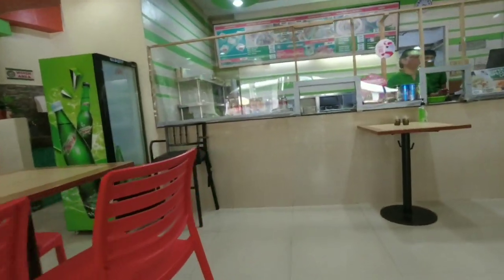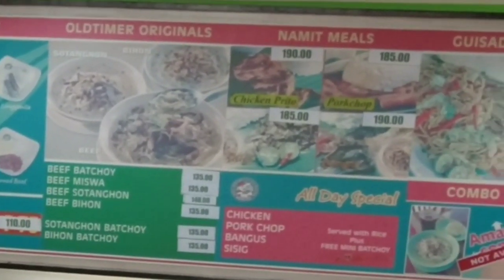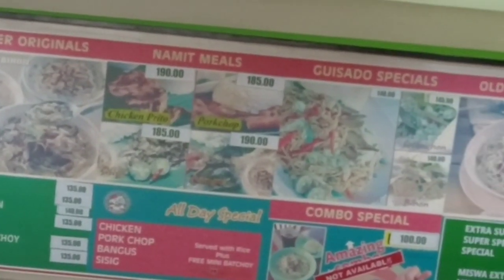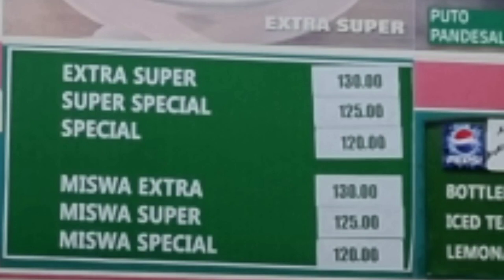Ito po ang isa sa pinakapaboritong brunch. Ito na po yung mga updated prices ng Ted's Batchoy dito po sa Iloilo City. Yung Extra Super, yun po yung pinakamahal, nagkakahalaga po ng 130 pesos. Yung Super Special naman ay 125 pesos, at yung Special ay 120 pesos.